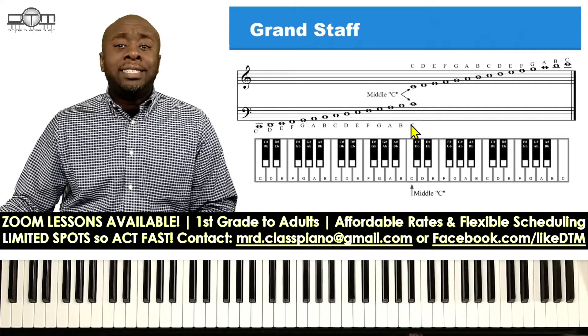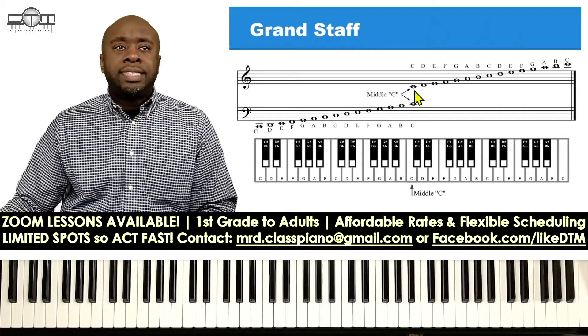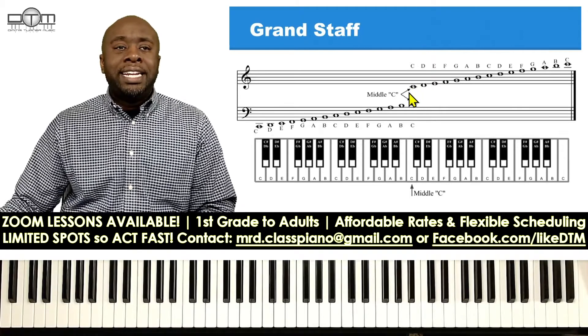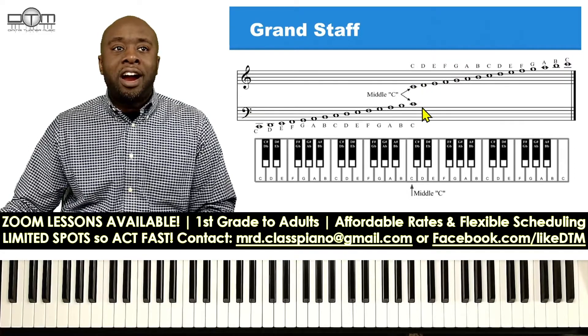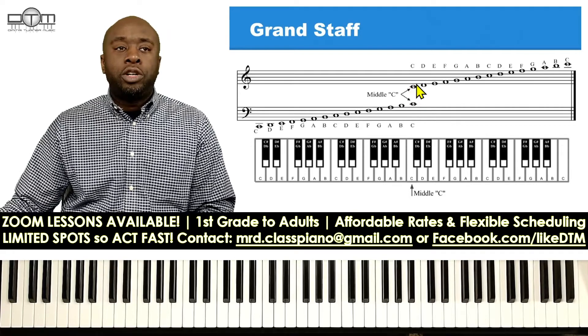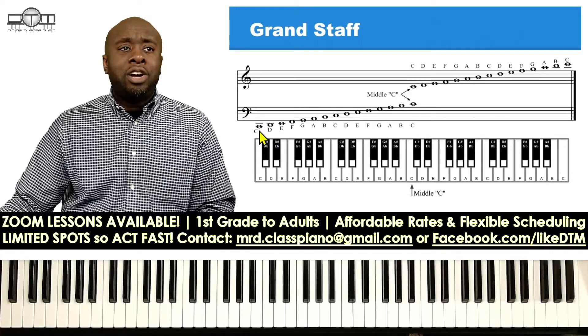I like to start with middle C, which is here. Middle C has an imaginary line here. For the bass clef it could be just above the top line, and for the treble clef it is just below the E line. This is our A line and this is the E line for the treble clef. Each note correlates with where it is located on the piano.